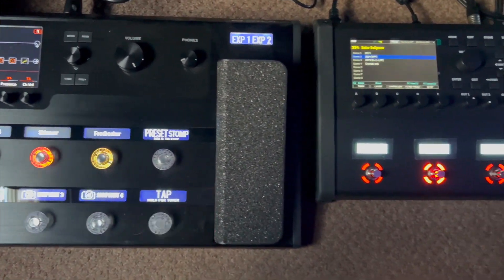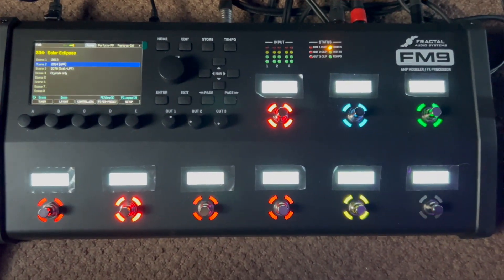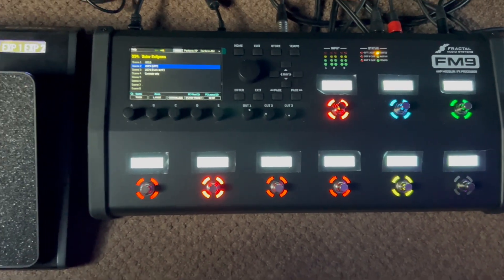I've used the FM3 live a few times. Originally it was just the three-switcher, which was great. And then I moved to getting the FC6 controller, which was great as well.